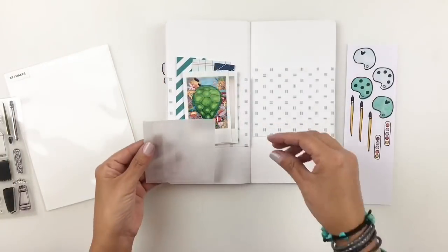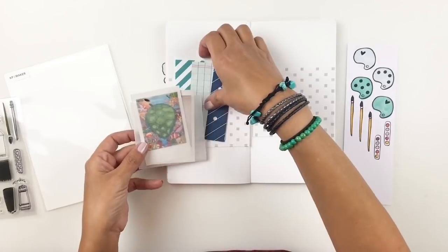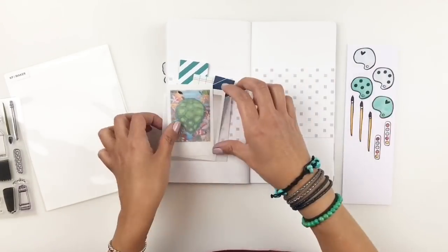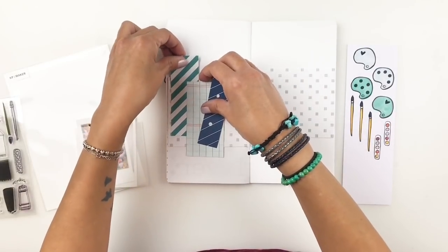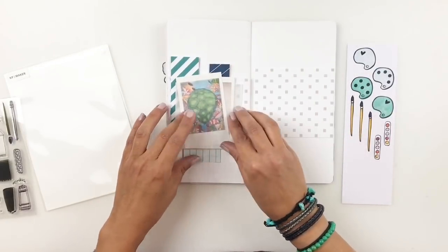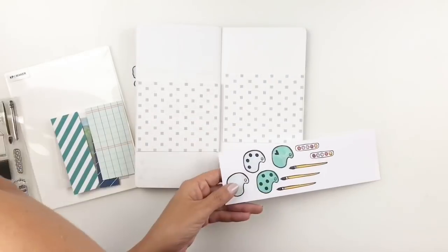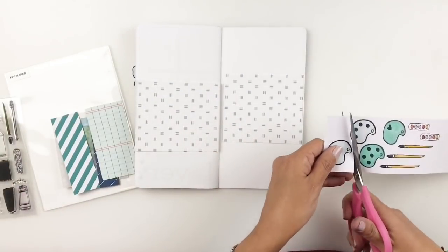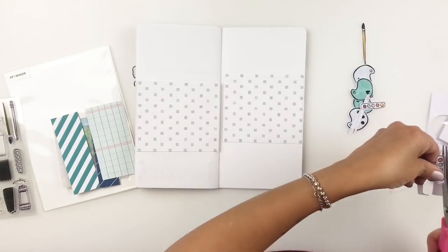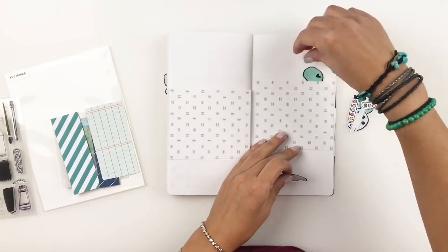Now that I'm done stamping, I actually decide to use a glassine bag to be able to use both of these photos without it being so busy. I love doing that — adding photos in glassine bags or little envelopes to help reduce the busyness on my spread. So I've figured out how I'm going to add these photos and my paper layers, and I'm going to go ahead and start fussy cutting these out and adding them to my spread.